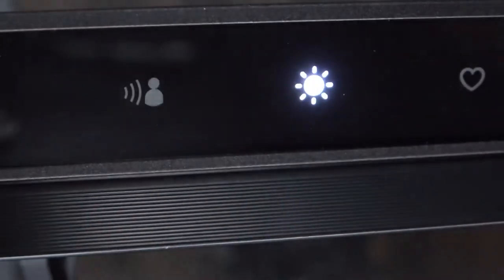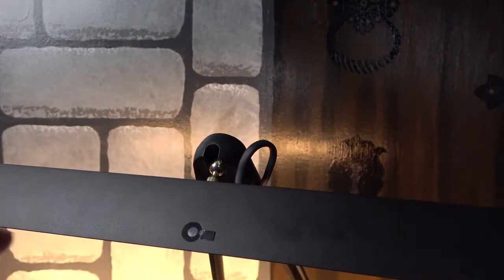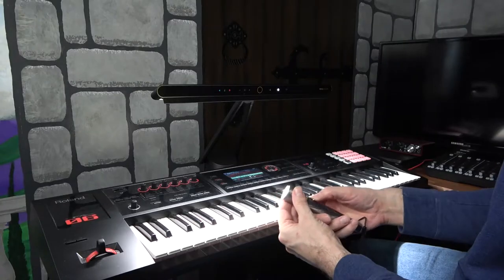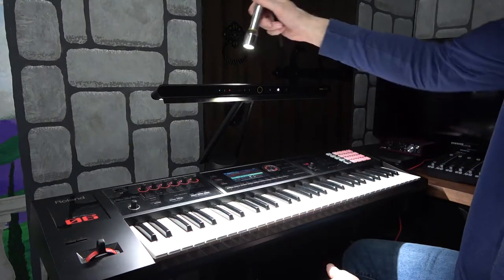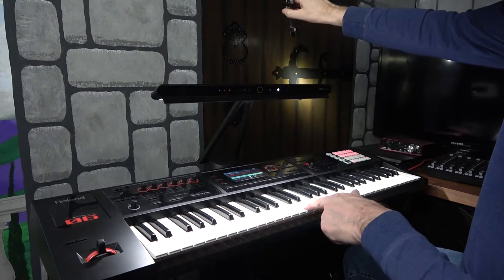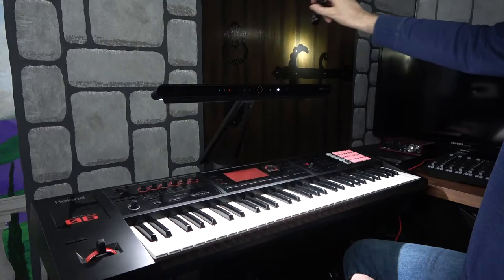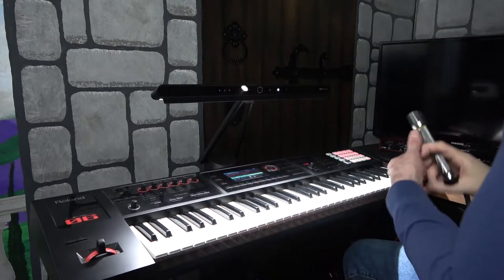This button is the auto dimmer button. There's a separate sensor on top that will detect how much ambient light is in the room. So if the sun is shining through the window and it's detecting that it's brighter in the room than it was an hour ago, it'll dim the light down automatically to adjust for it.